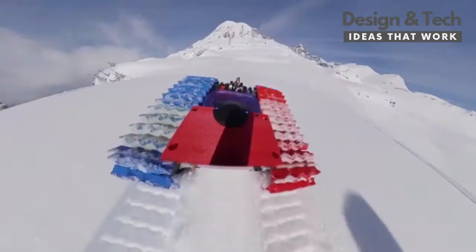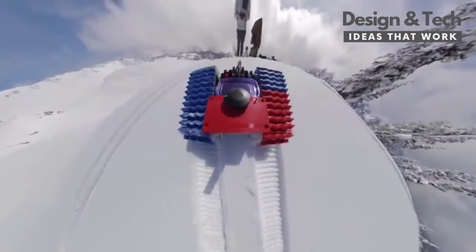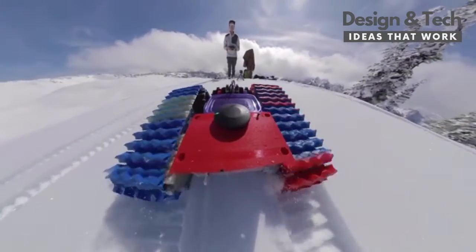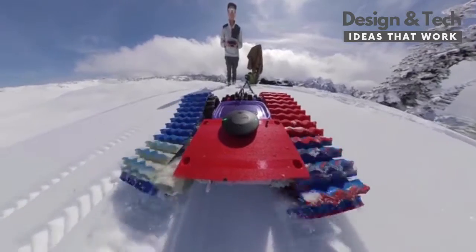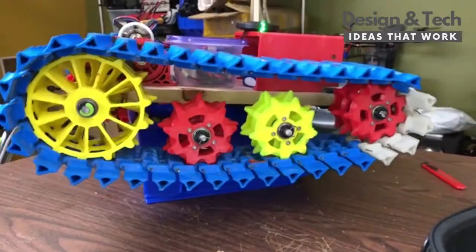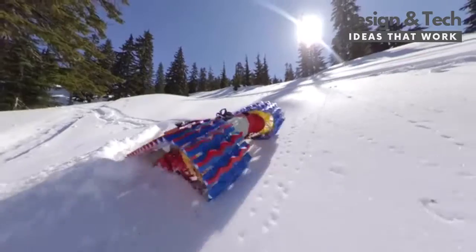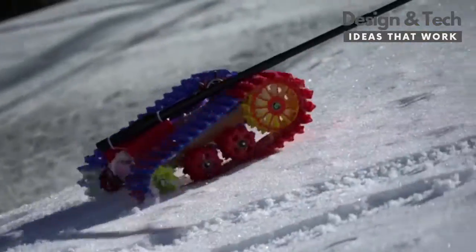After trying it out in deep snow, I realized that there were some serious flaws with my track design. Snow would build up in between the tracks and wheels, causing it to break. Printing new tracks takes a ton of time and a lot of work, so I tried redesigning the wheels to allow more snow to pass through them. This helped a bit, but it still ended up having the same issue in really deep snow.